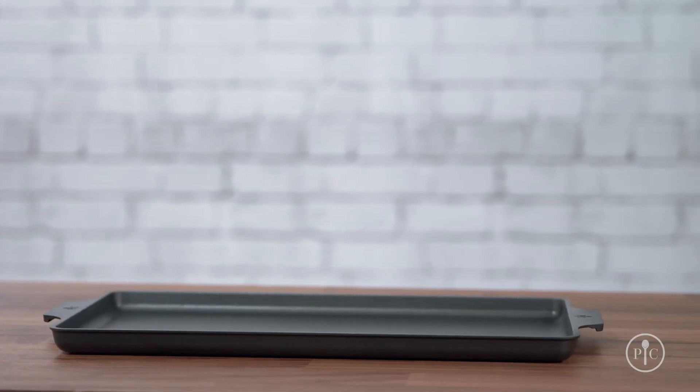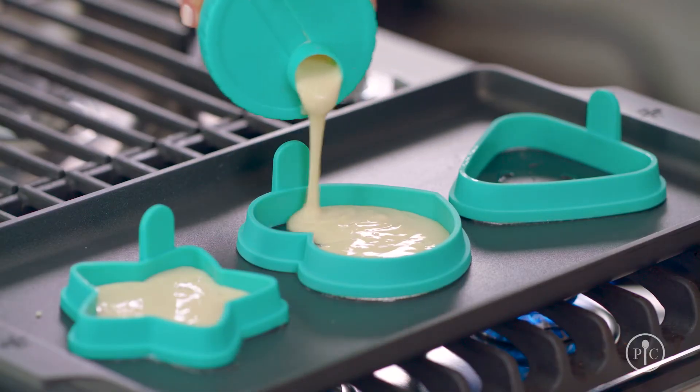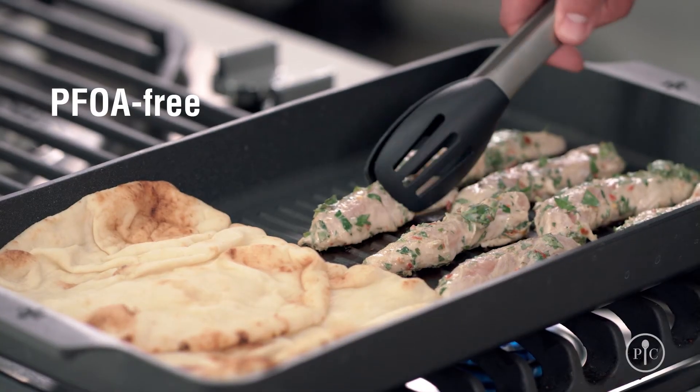Our cookware line comes with a lifetime guarantee against manufacturing defects and they are built to last. Because our cookware has no PFOA, you can feel good about using them to cook for your family.